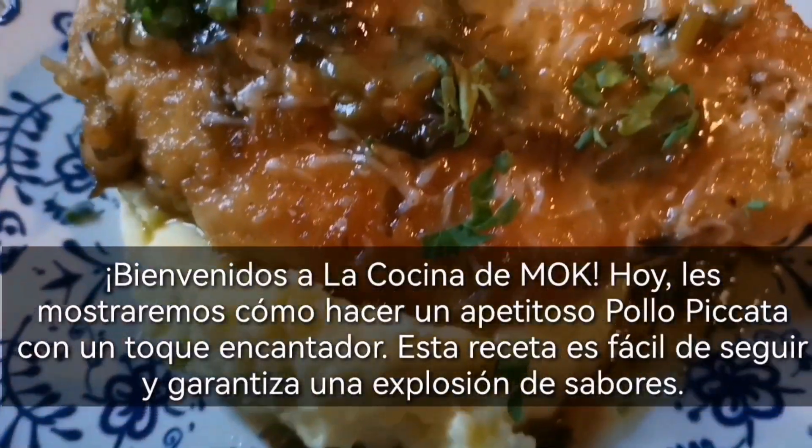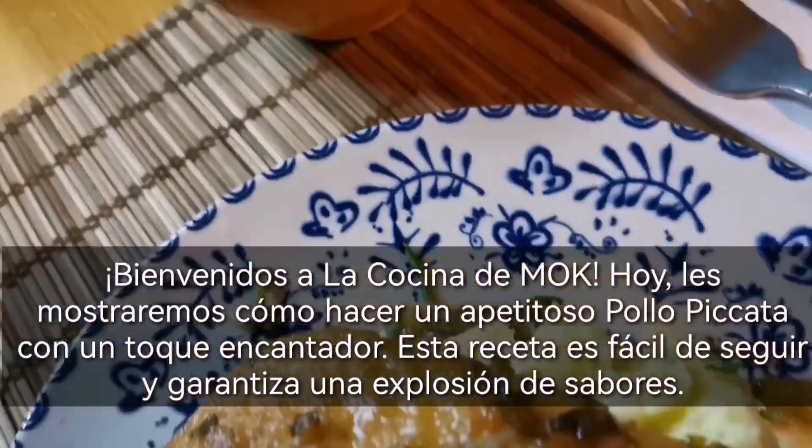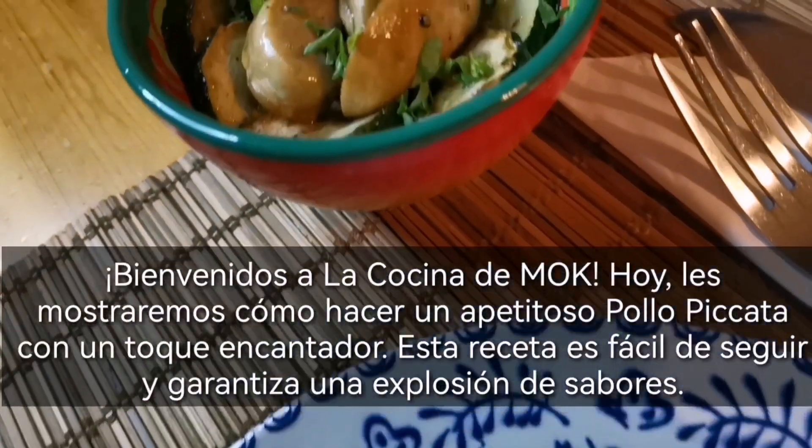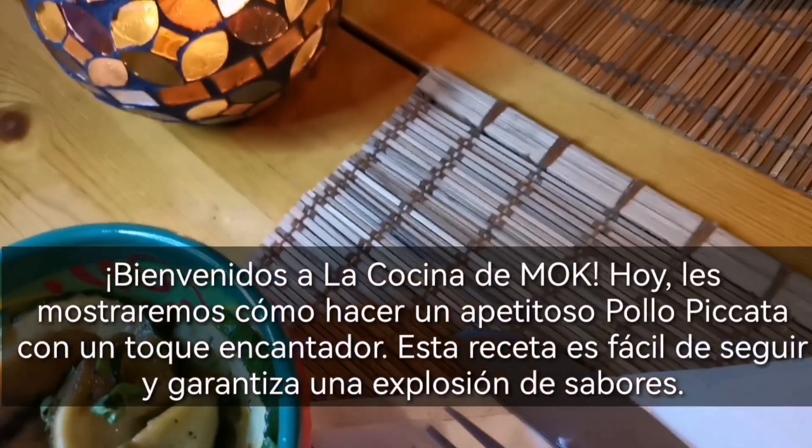Welcome to La Cocina di Moc. Today, we'll be showing you how to make a mouth-watering chicken piccata with a delightful twist. This recipe is easy to follow and guarantees a burst of flavors.